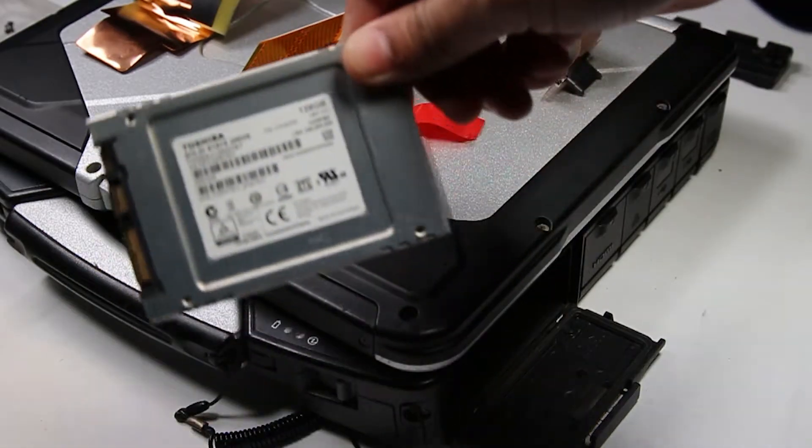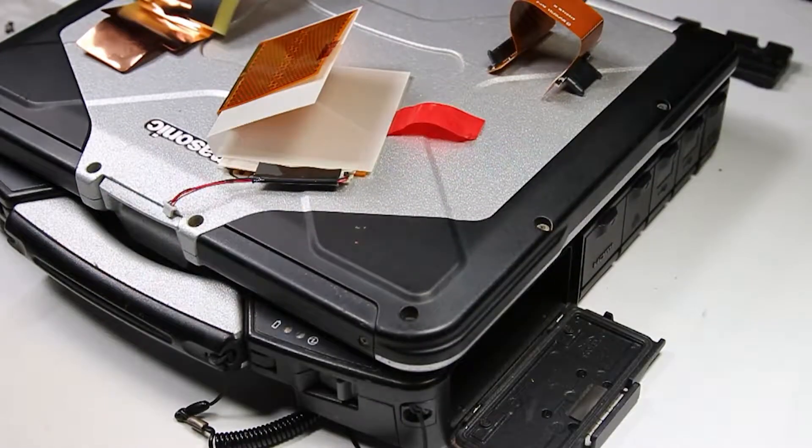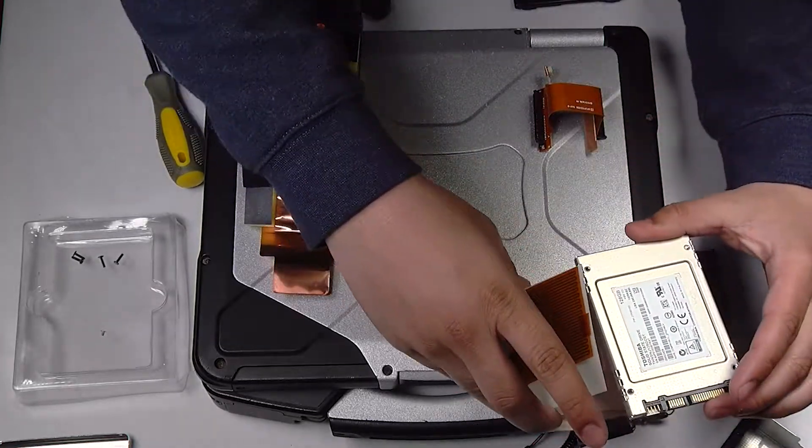And there we go — here's the SSD. This one's perfectly fine, so I'll put that right back in.